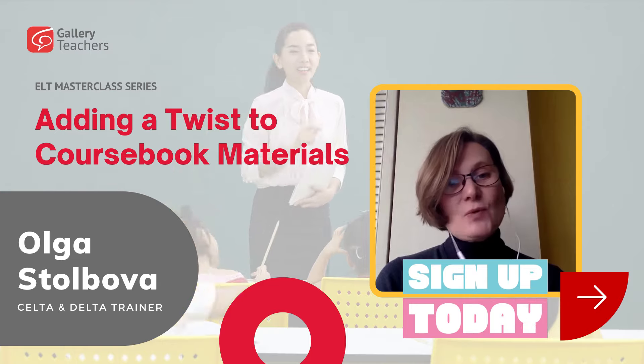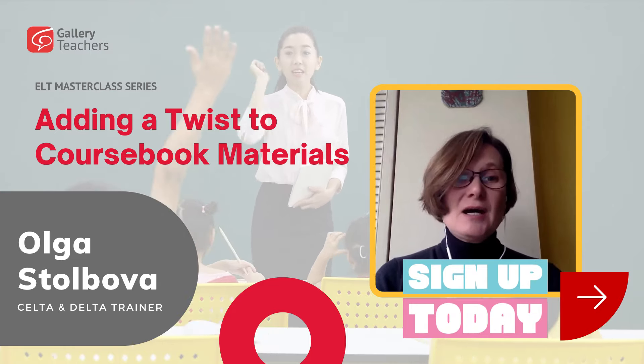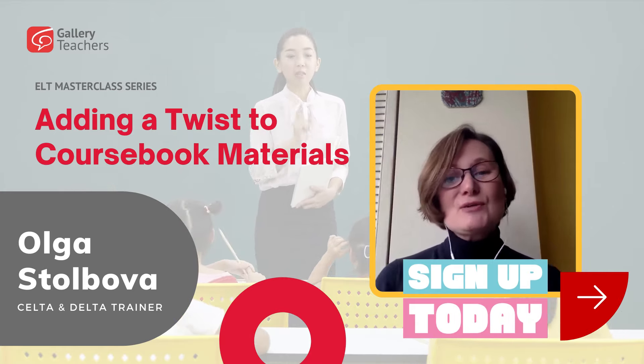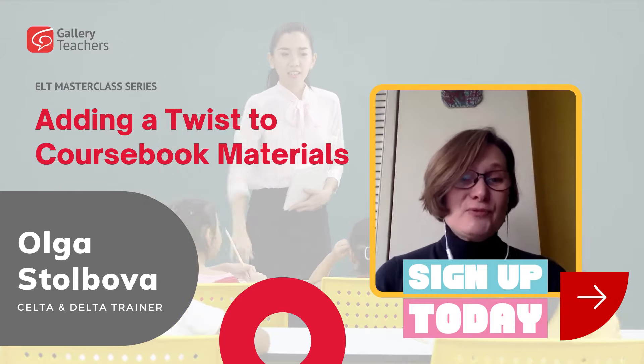Through revisiting the ways of working with coursebooks and sharing your experiences, you will get a boost of creativity and a different view of using the coursebook, and you will always have a set of helpful activities obviously.